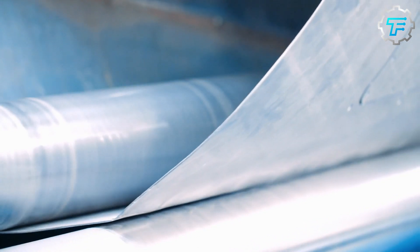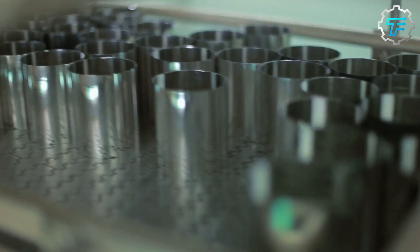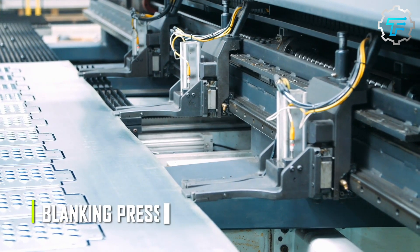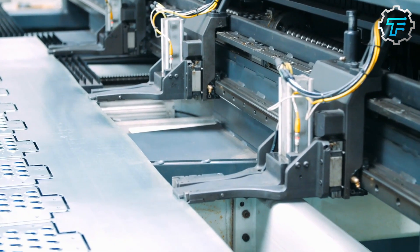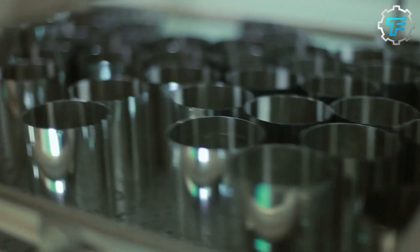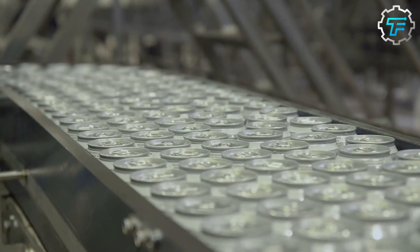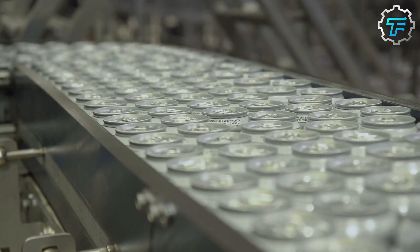Once the strips have been rolled, they are ready to be formed into cans. First, the strips are fed into a machine called a blanking press. This machine uses a sharp die to punch out circular discs from the aluminum strip, which will become the sides of the cans. The discs are then fed into another machine called a drawing press. This machine uses a combination of pressure and heat to stretch and form the discs into the shape of a can. The drawing press has several stages, each of which uses a different set of dies to shape the can into its final form.